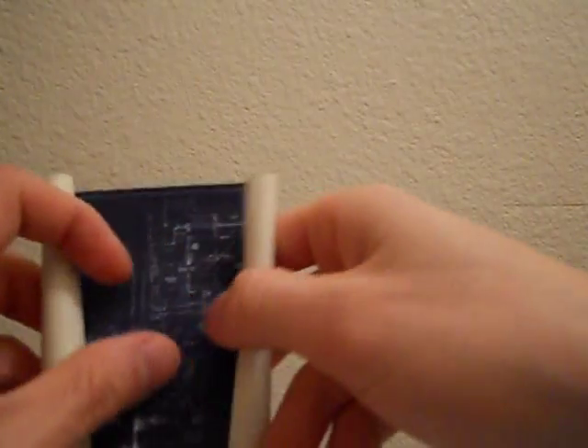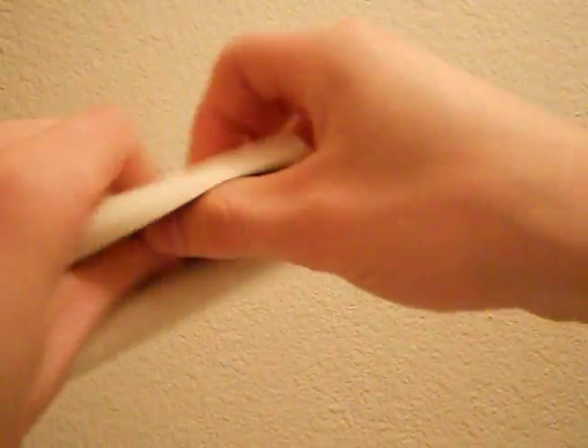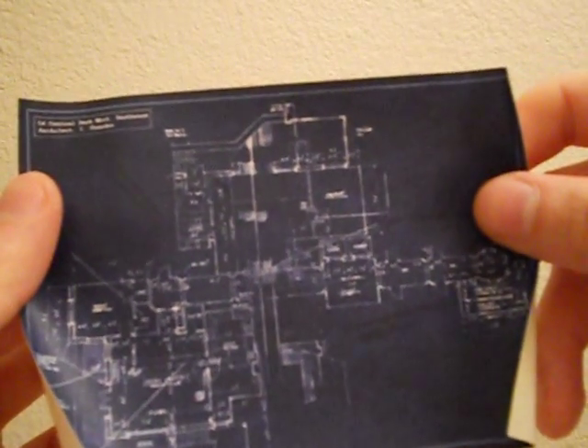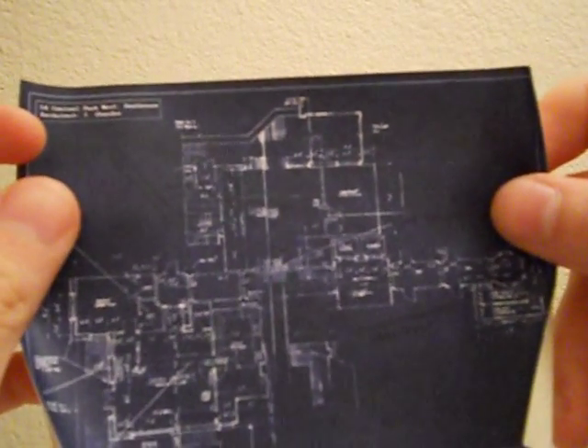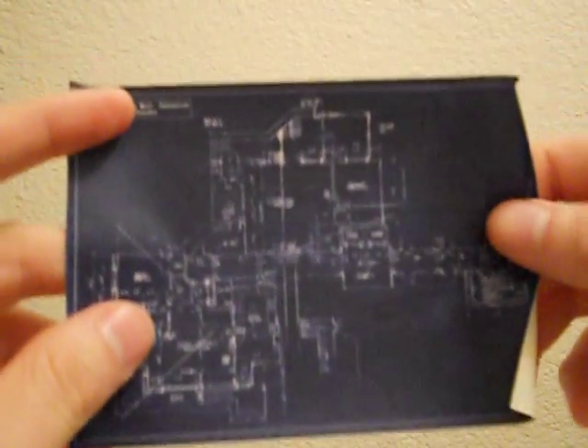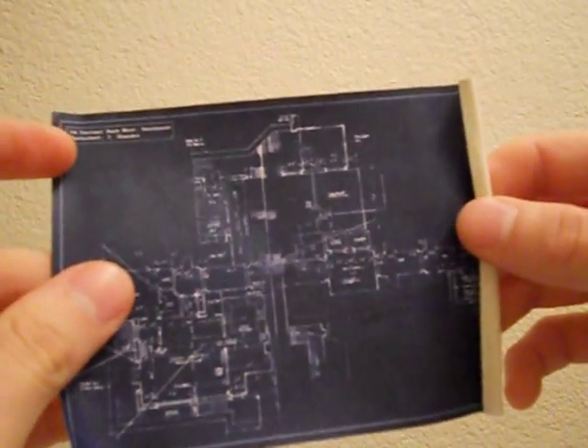Let's open those blueprints. One blueprint reads '56 Central Park West Penthouse, Architect: Shandor' — some die-hard Ghostbusters fan will correct me on that spelling. There's a second one that's pretty much the same. It's cool though — a unique accessory specific to Winston.